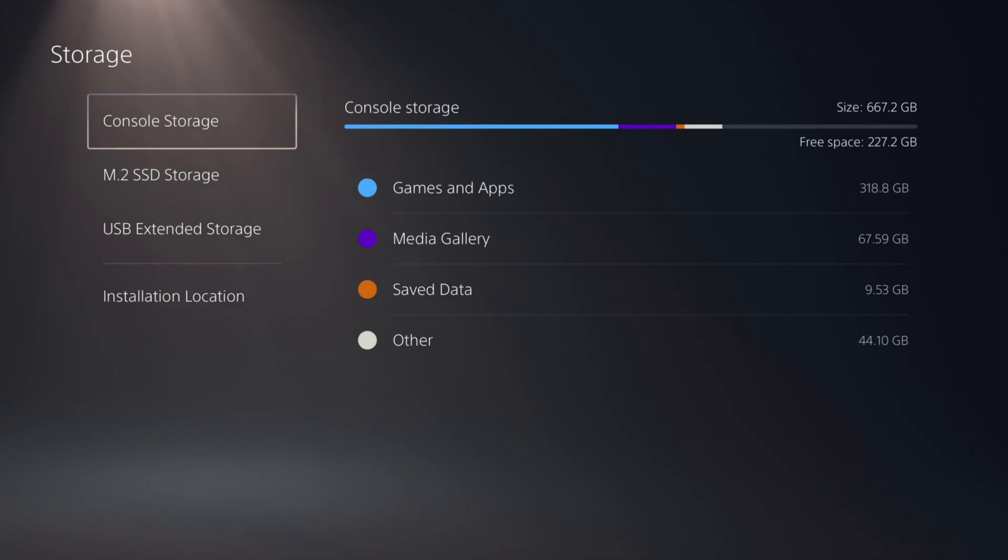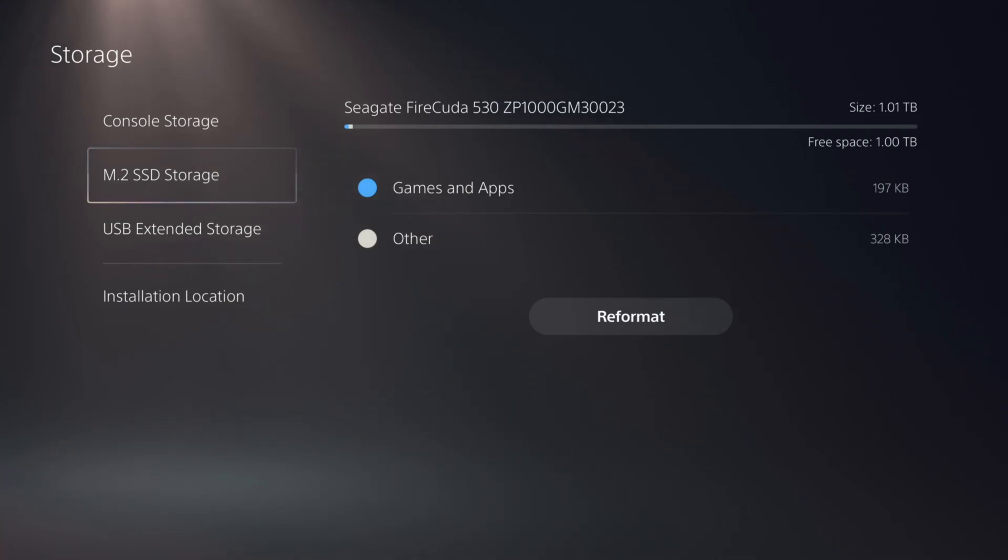Very smooth, no issues at all. It's exciting that the storage is now present. I was having some issues with space before and had to delete a lot of stuff, but that's installing the storage. I hope you found this helpful. If you have any questions or problems along the way, let me know and I'll try to help out. I hope you enjoyed this guide to the PlayStation 5.